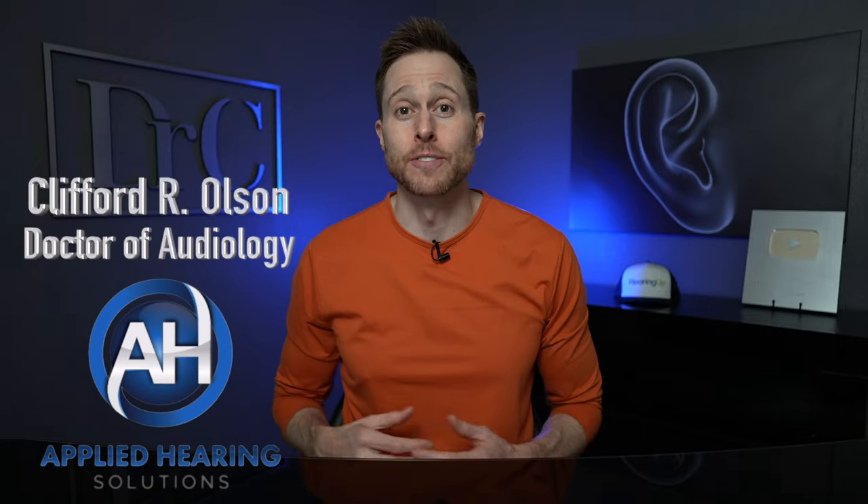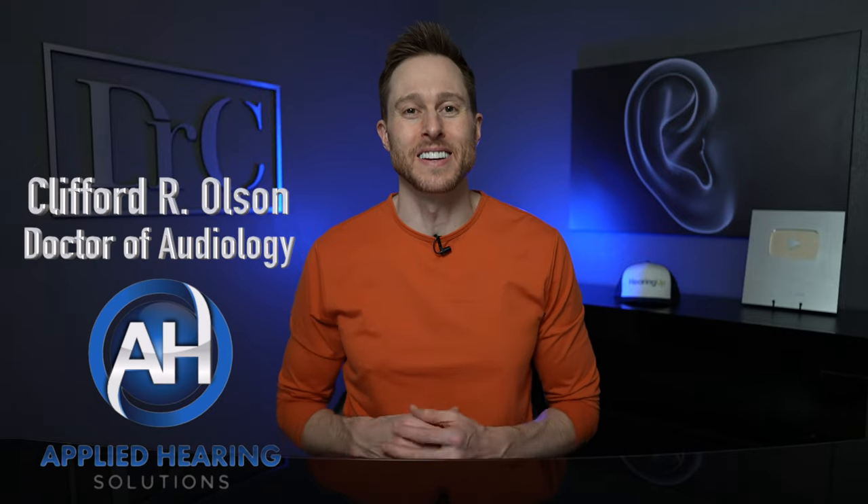Hey guys, Cliff Olson, doctor of audiology and founder of Applied Hearing Solutions in Phoenix, Arizona. And in this video, I'm doing a detailed review of the Signia Silk Charge & Go IX Rechargeable Hearing Aids.